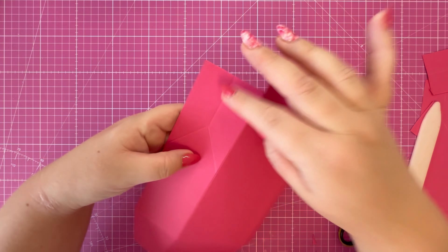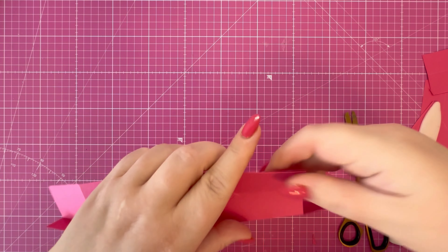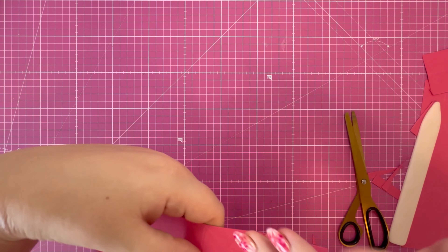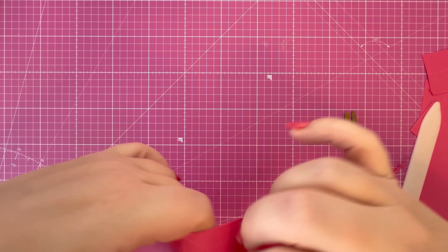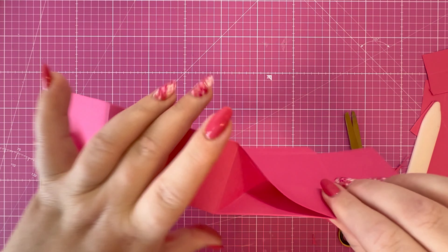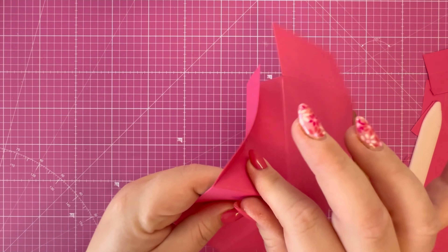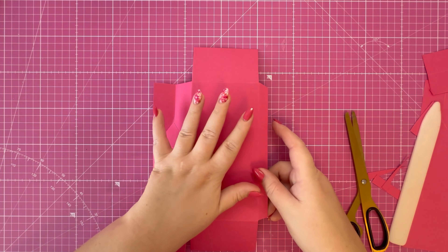Now that I've got better access, I'm going to create a valley fold in that score line and just help those score lines along, so when we go to assemble this it can be pinched together. Set that to one side.